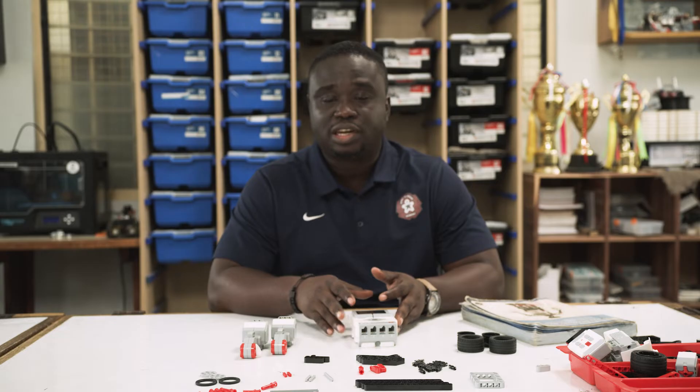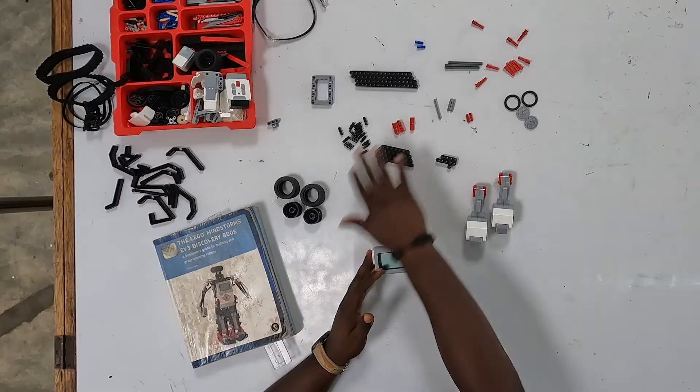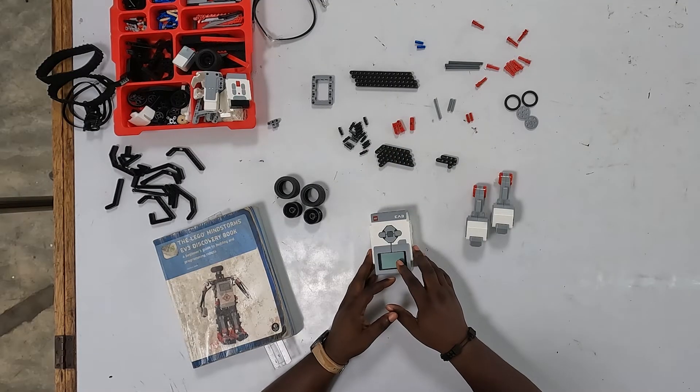Now, to begin building, we need to familiarize yourself with some of the building pieces. We've selected all the pieces that we need for this particular build, and that is what is right in front of me.